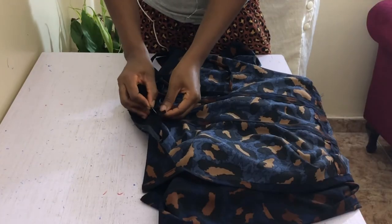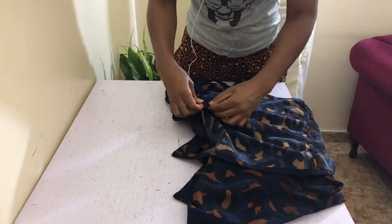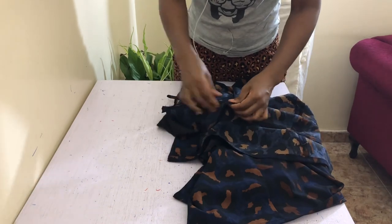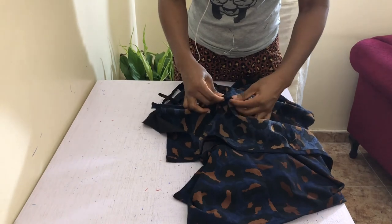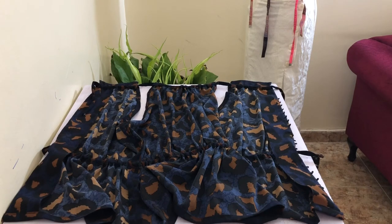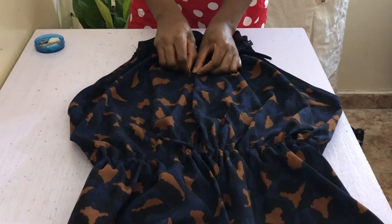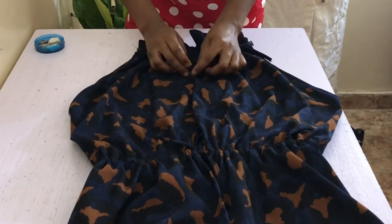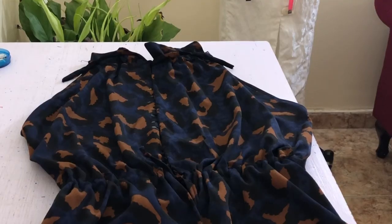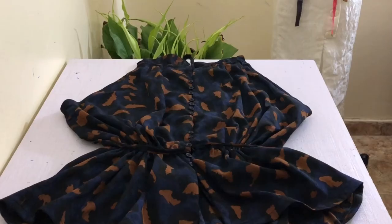Now we'll be inserting these turned strips into the channels created at the waist and neckline — do it the same way you've just turned the strips, using your safety pin to guide the strips through the channels. The channels are big enough to allow you to do this very smoothly. It was at this point that I tried the top on, felt I looked a little bit off, and decided to remove the channel just below my underbust. With your center back together, go ahead and mark where your buttons should be using the loops on one side of the center back as reference, then sew your buttons on the other center back with needle and thread.